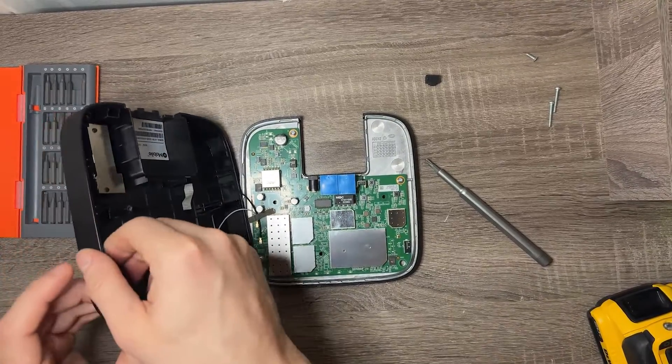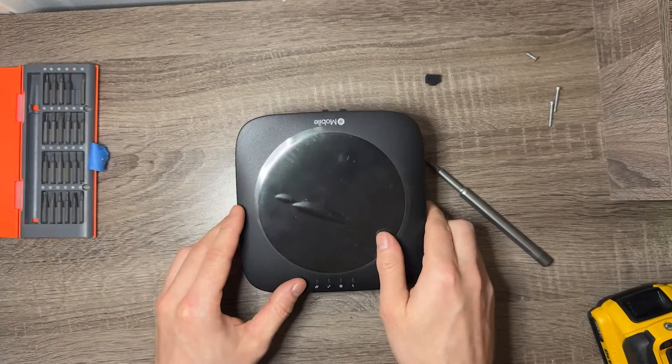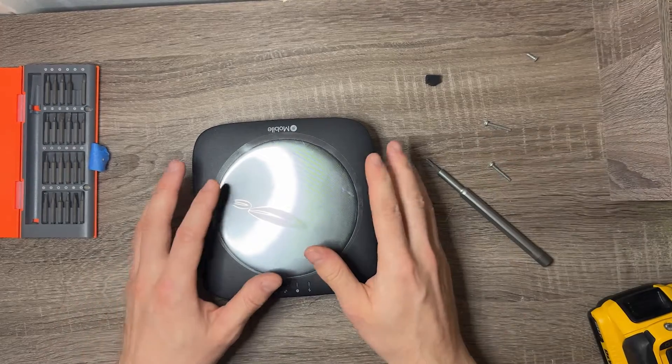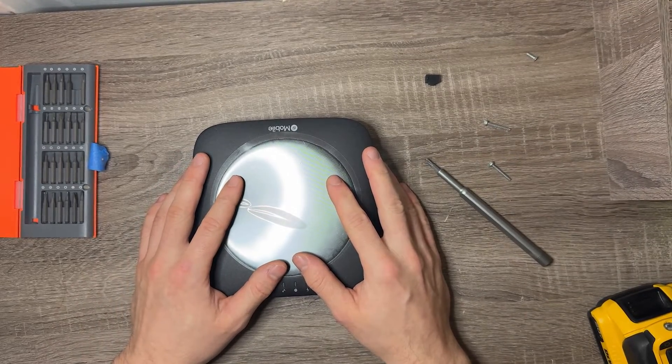That's going to wrap it up for this video. If you guys have any questions, please put them in the comment section below. I want to put this back together — I actually had to take my drill out because these screws were ridiculous to get out. Let me know if you have any questions, and I'll see you all in the next video. Have a great one — peace out.